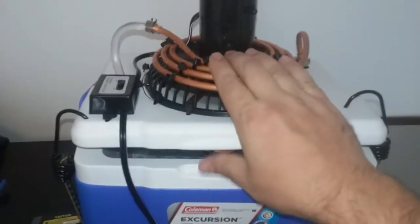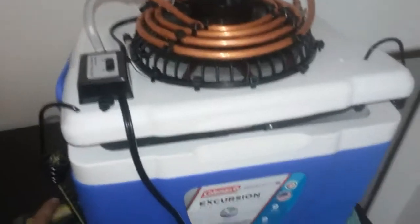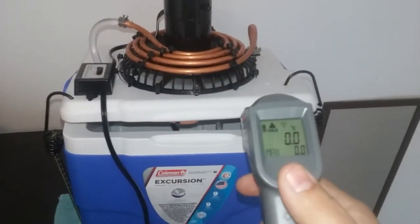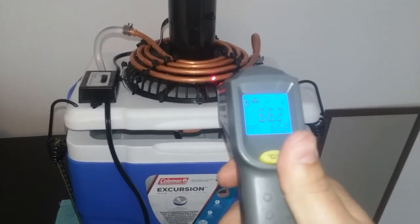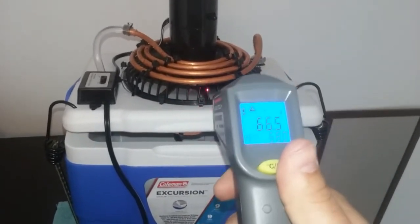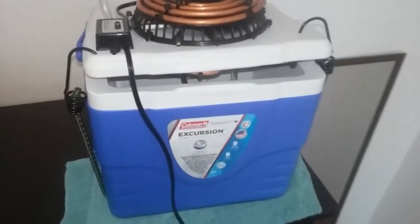This thing's cold right now — it was colder before, but we'll see how cold it is right now. It's still pretty cold — still remarkably cold.